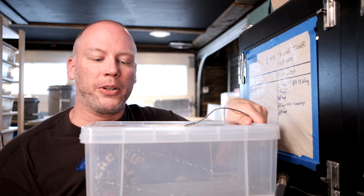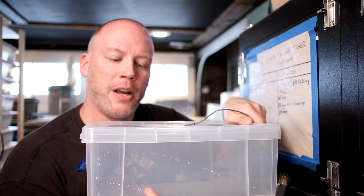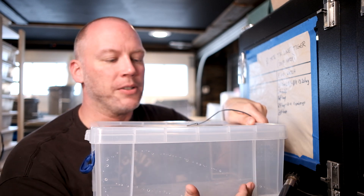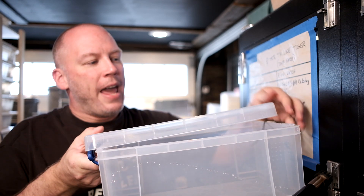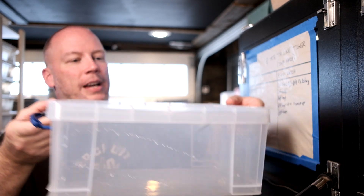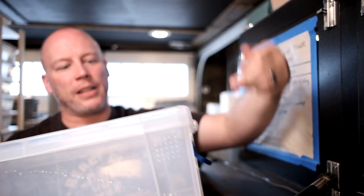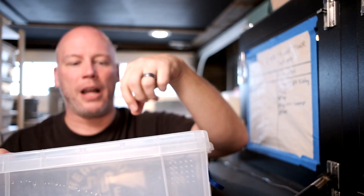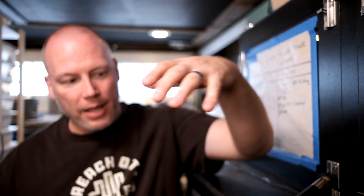Where do we set our probes? You're going to have vermiculite, perlite, a mixture of the two, or hatch-rite — whatever — in here. You're going to have a good solid two inches or so of it. Your eggs are going to sit on top of that. And the probe is just going to hang in the tub. See how it's just sitting in the tub? It's not going to be touching the eggs, it's not in the substrate, it's not down into the eggs — it's just hanging out in the tub.